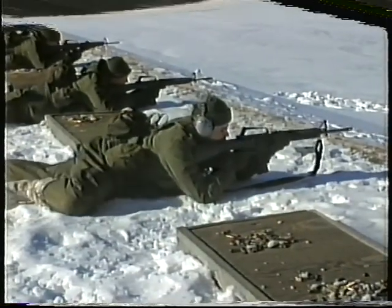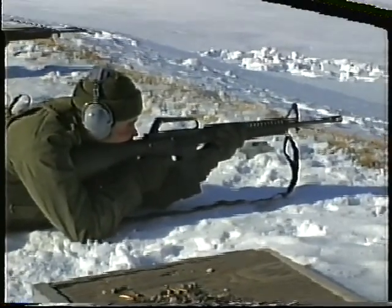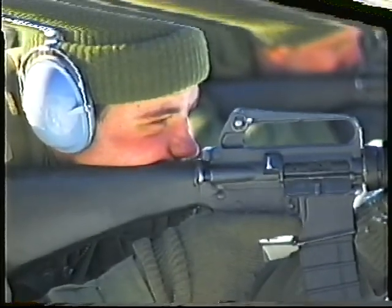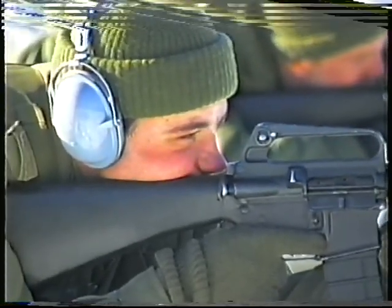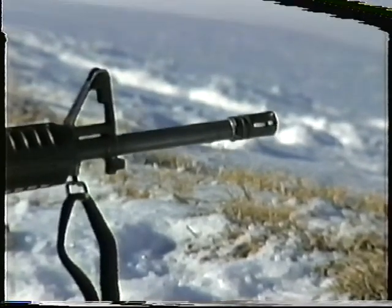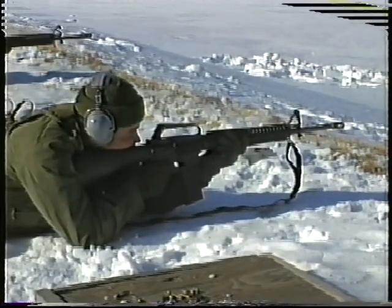It is essential that the rifle points naturally at the target. To ensure that it does, the firer must test and, if necessary, adjust his position. Once the firing position is stable, the body is oxygenated with two deep breaths, breath is restrained for a few seconds, and the trigger is manipulated smoothly. The bullet should leave the muzzle without any undue movement of the weapon. Remember to follow through on your shot and declare your shot, especially when on a live fire range with a coach.